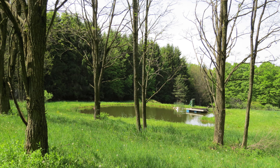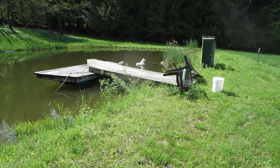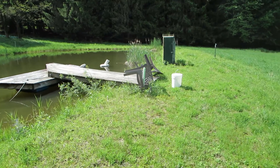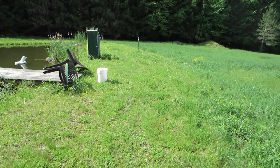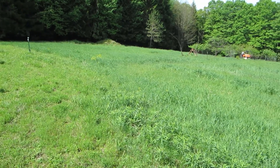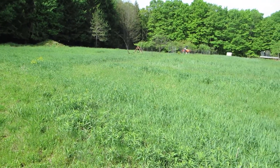Today I'm going to show you how I get water from this pond down to trees, plantings, whatever I need, 300 feet away from the pond — no muss, no fuss, no pumps, no power. Just done all with a siphon.